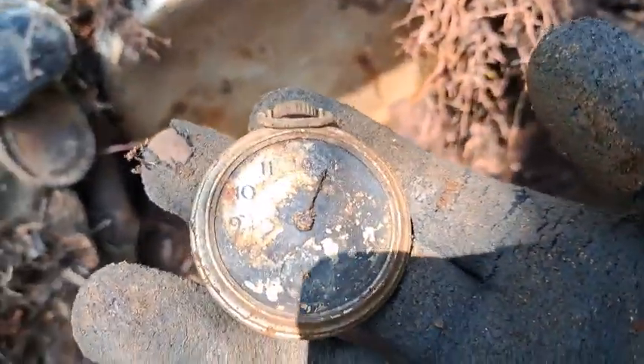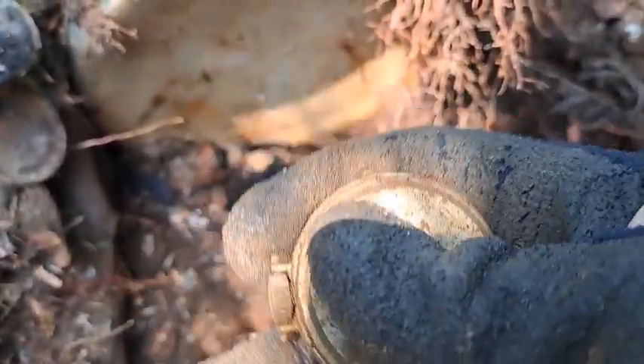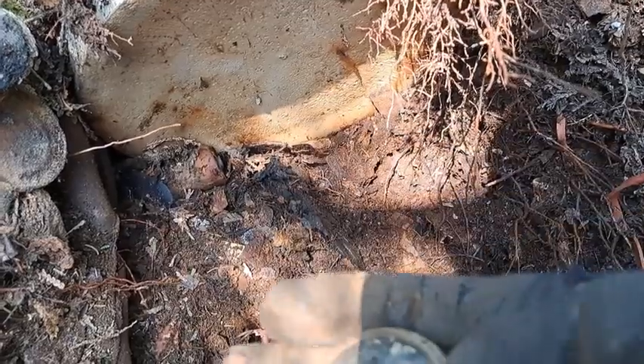Third pocket watch just came out — can you believe that? The glass has gone on this one as well, but otherwise it's in remarkable condition.